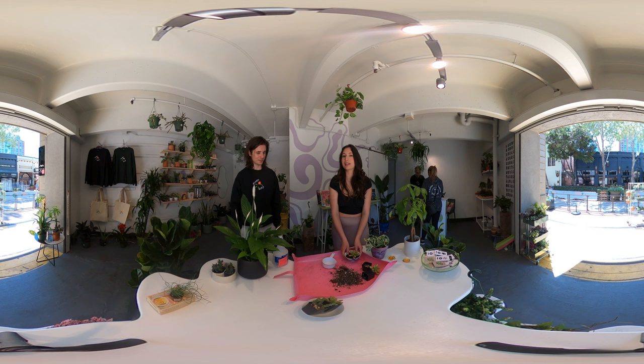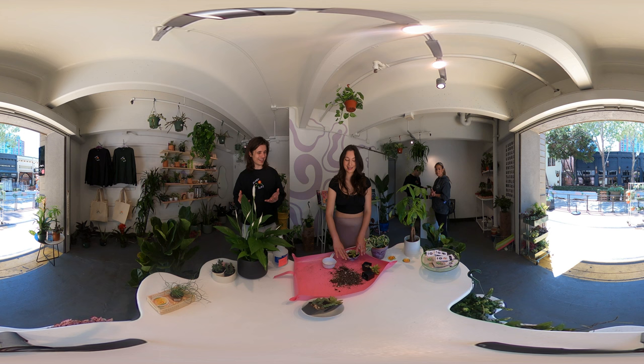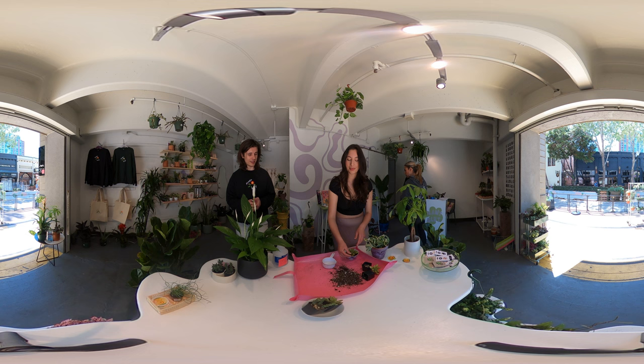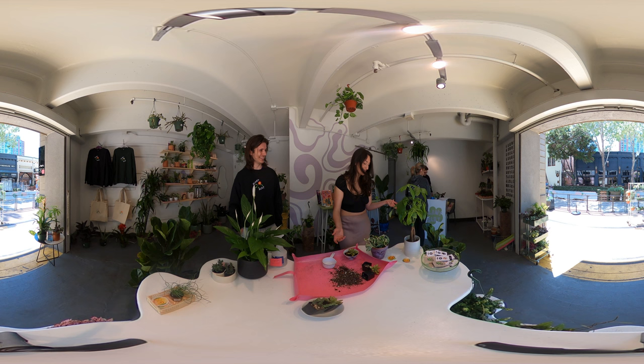Today I learned how to make my own soil using coconut husks, worm castings, pumice rock, and orchid bark — and maybe mosquito bits if you want to be extra. How to break apart the root ball and replant your plants, and for succulents add a little more pumice rock and bark for extra drainage. To prevent pests and mold, use Pure Crop One or neem oil. And if a leaf is dying or you don't like it, cut it off — that's totally fine. If you liked this video, make sure you like and subscribe!